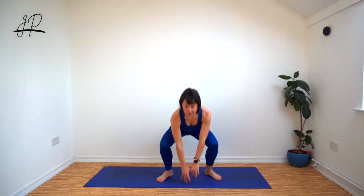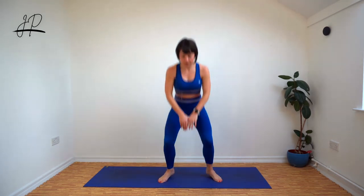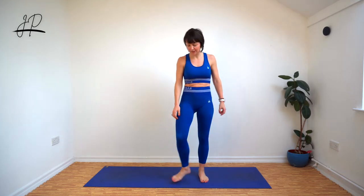Round five. Squat low. 20 seconds feels long when it's a battle, doesn't it? Go.